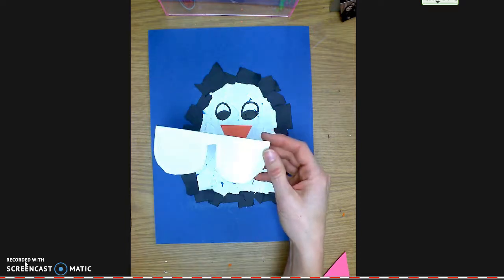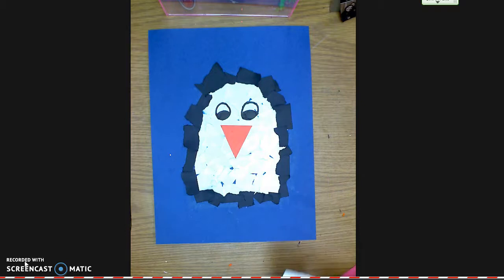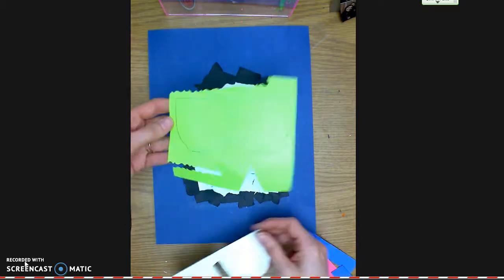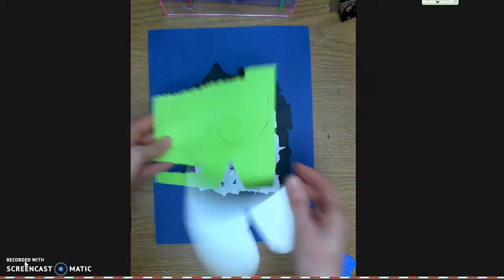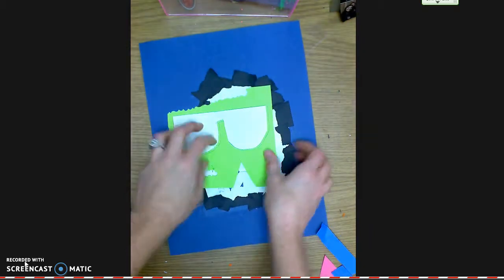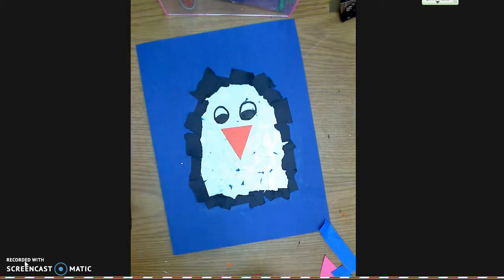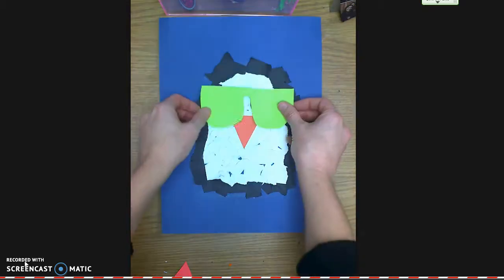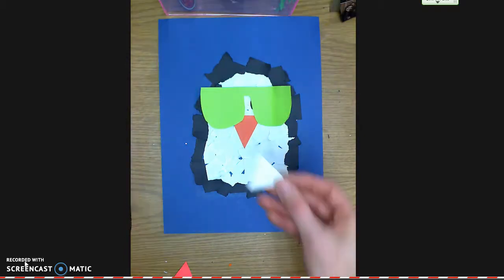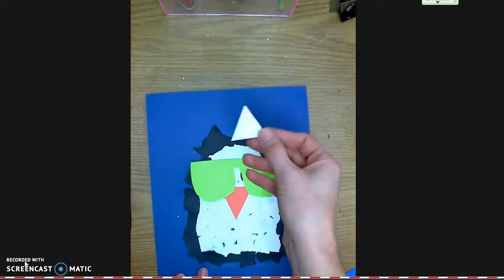For my students, I've made a sunglass tracer. They can take a piece of construction paper in a color of their choice, use a pencil to trace around the outside of the tracer, then use scissors to cut them out and put them right over their penguin if they want their penguin to have glasses on.